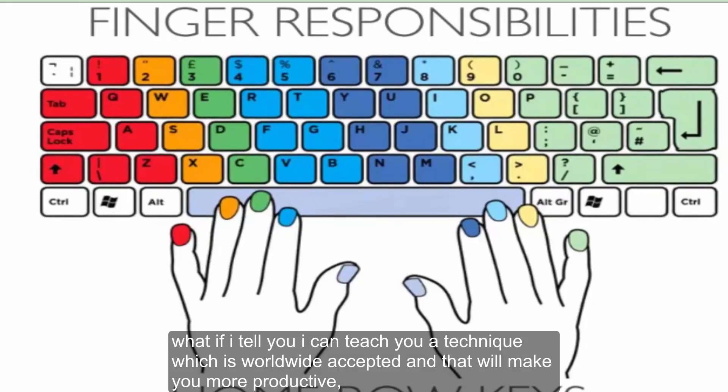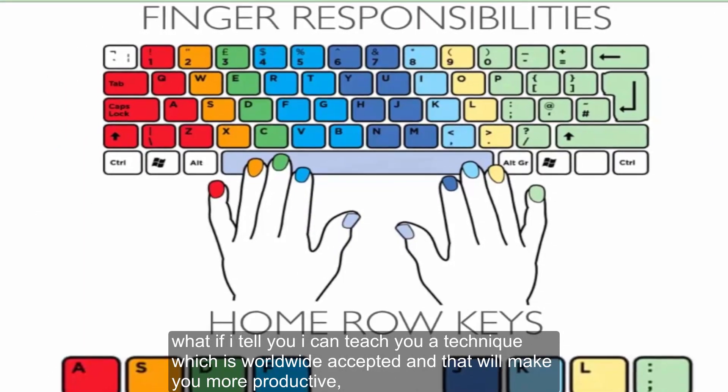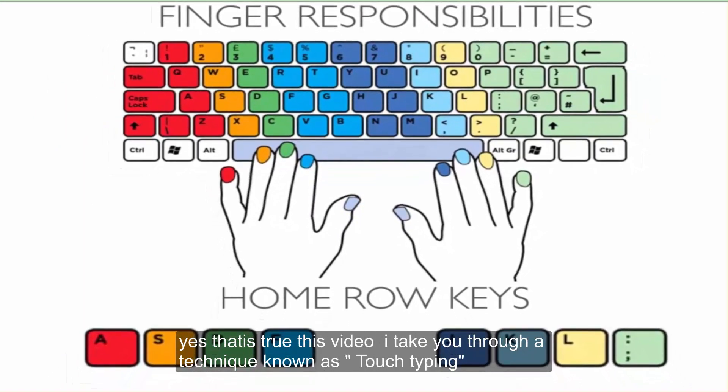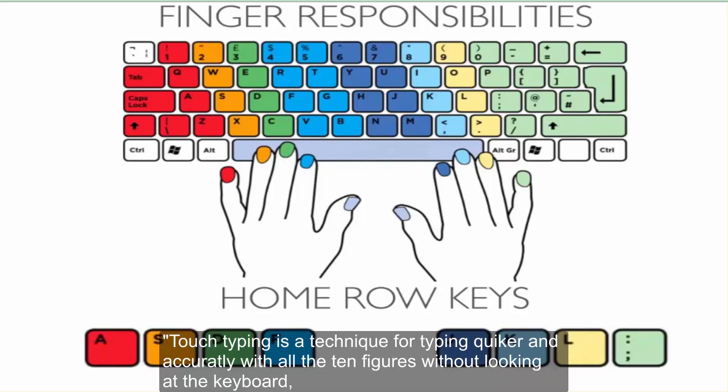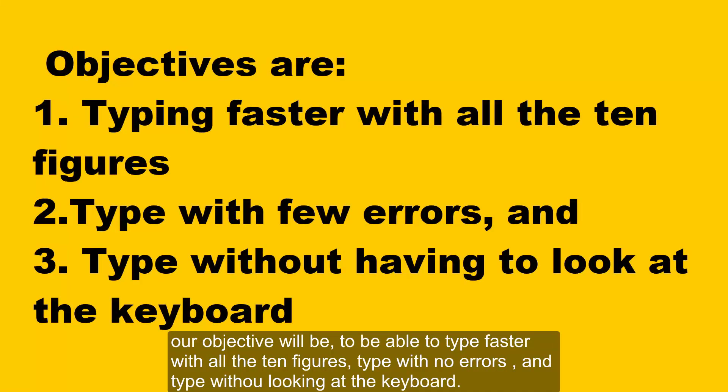What if I tell you I can teach you a technique which is worldwide accepted and that will make you more productive? Yes, that is true. This video takes you through a technique known as touch typing. Touch typing is a technique for typing quicker and more accurately with all 10 fingers without looking at the keyboard. Our objective will be to type faster with all 10 fingers, type with few errors, and type without having to look at the keyboard.